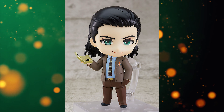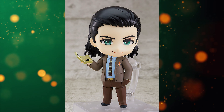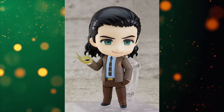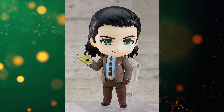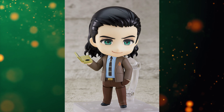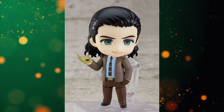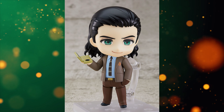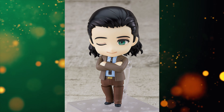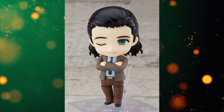Hey everyone, welcome back to the channel. This is a let's talk — just a discussion, really just me getting something off my chest. Then we're going to take a look at the promo images for Nendoroid Loki TVA and President version. This went up today on August 2nd as of recording this video, and hopefully it gets out in the next day or two.